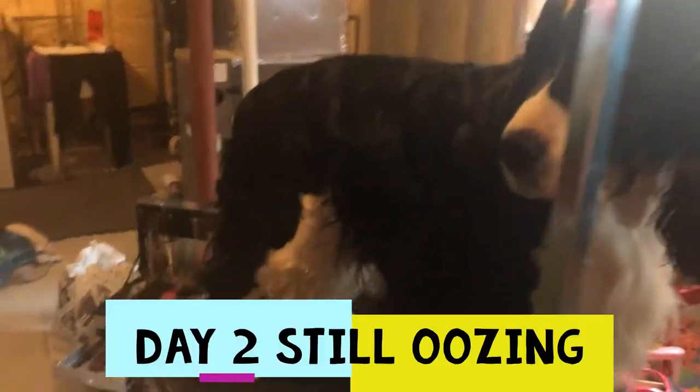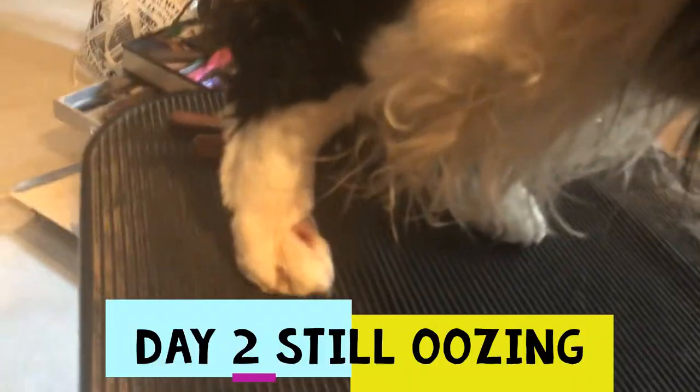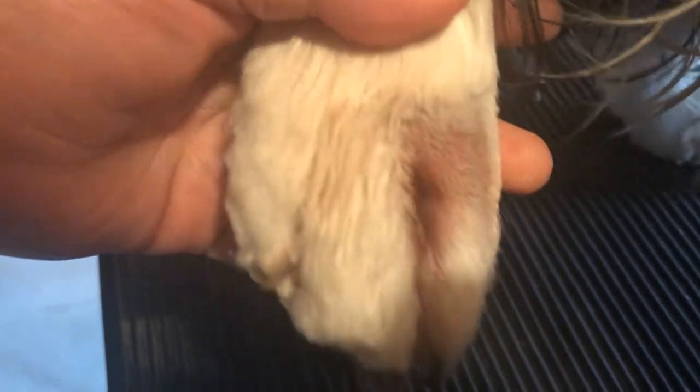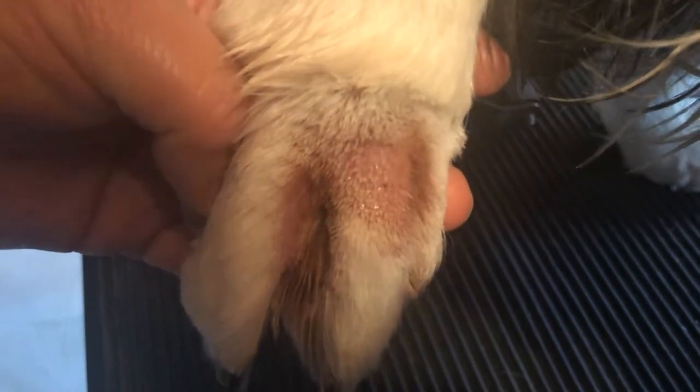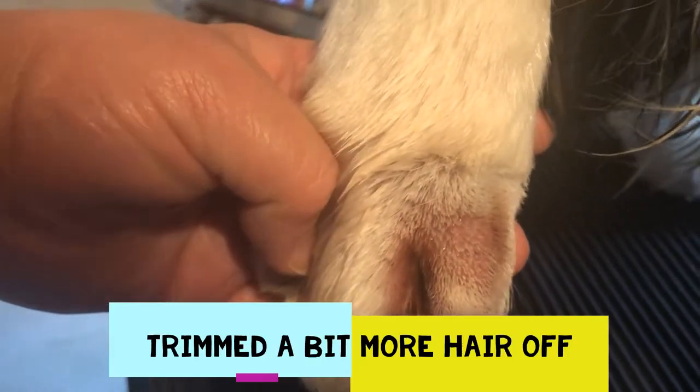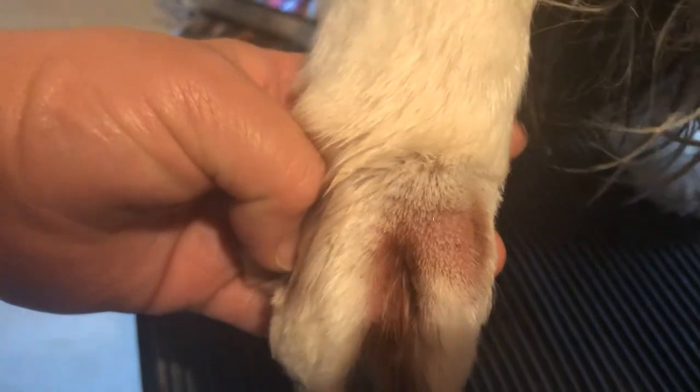This is day two of Cole's little cyst on his foot. I trimmed a bit more hair off so you can see it's more exposed. It still looks wet and is oozing a bit. I'm going to give it another day and then probably find some cream for it. We've been using our Epsom salts bath twice a day. I was doing some research and it said maybe do a light peroxide bath — water with a bit of peroxide in it. We're going to give that a try this afternoon and let you know how it looks tomorrow.